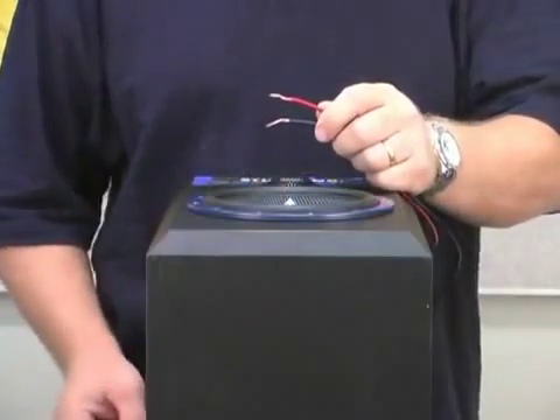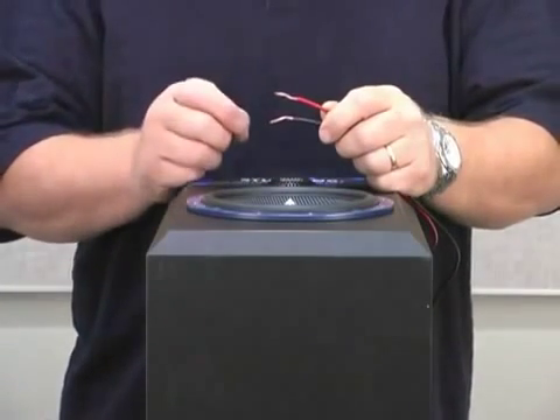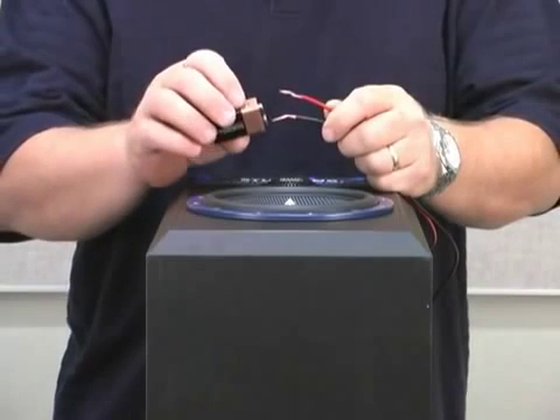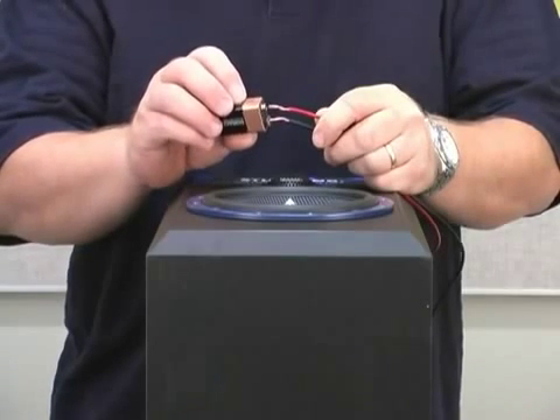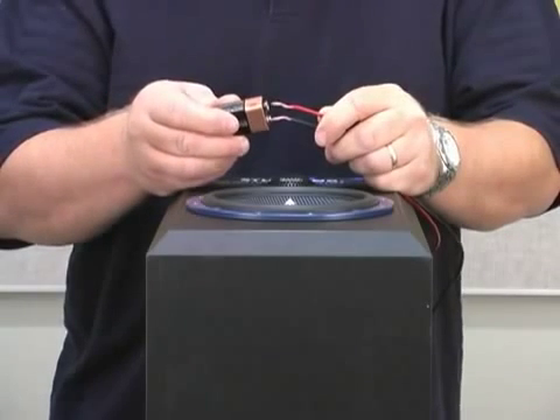All speakers are labeled plus and minus. We are using a red wire and a black wire — red for plus, black for minus. If I take a battery and I touch the positive terminal to the red wire and the negative terminal to the black wire, you notice the speaker will protrude in an outward motion. If I reverse the battery, the speaker moves in the opposite direction.